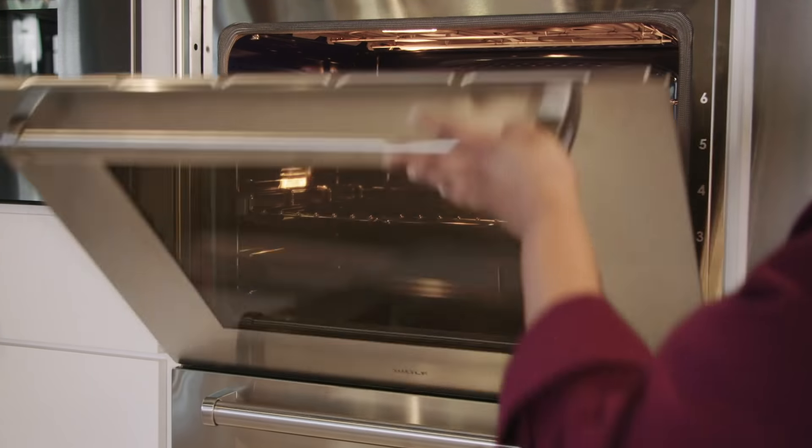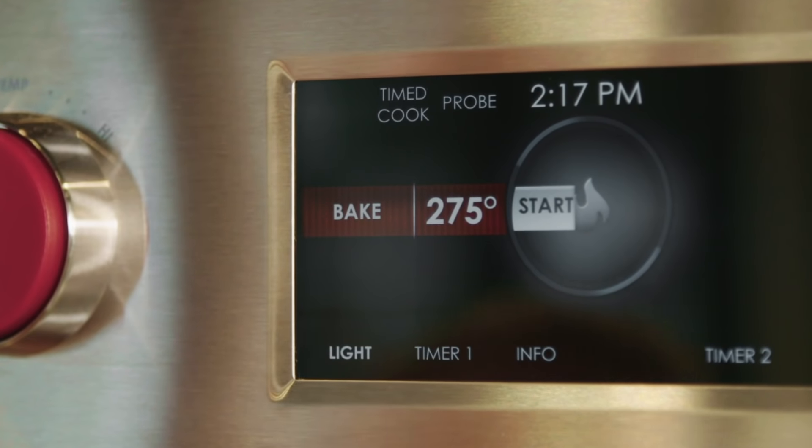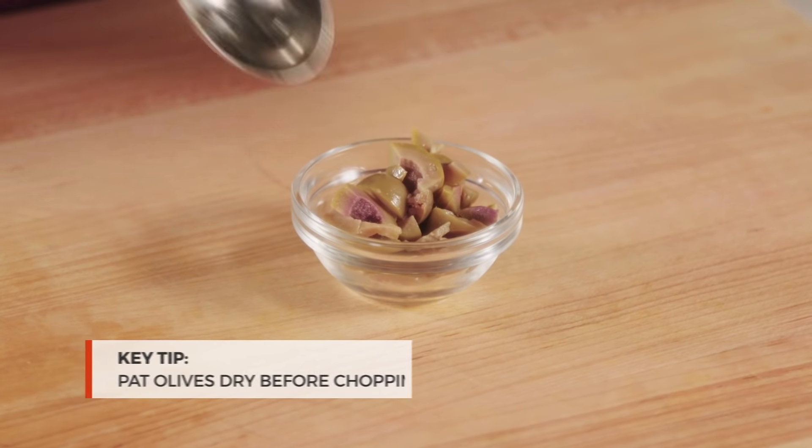To make your own vegan Parmesan substitute, adjust the oven rack to the middle position and heat the oven to 275 degrees. Chop a few green olives — you'll need one tablespoon. Be sure to pat them dry, since their moisture could make the finished cheese soggy.